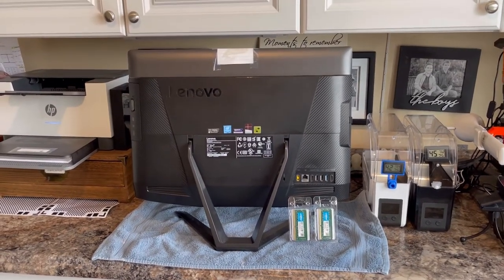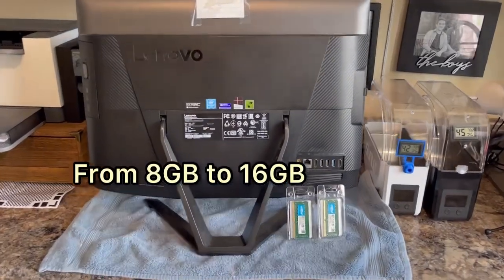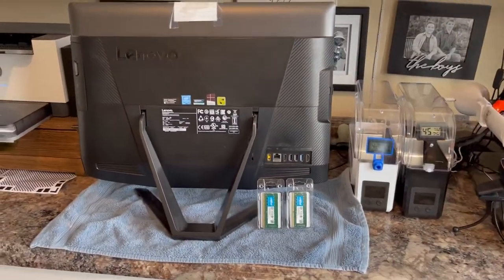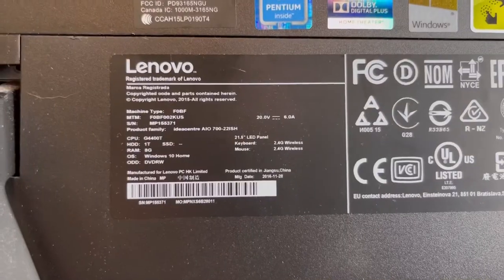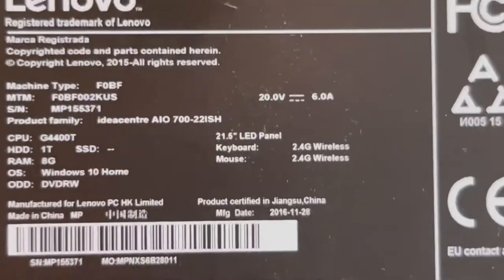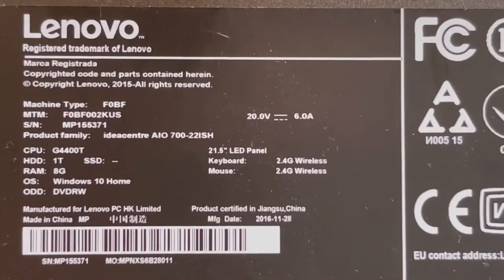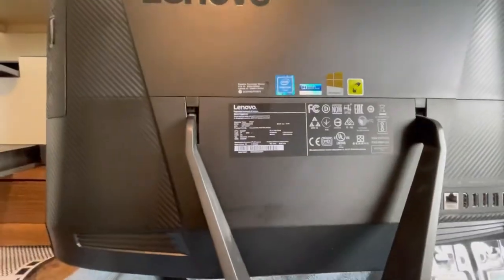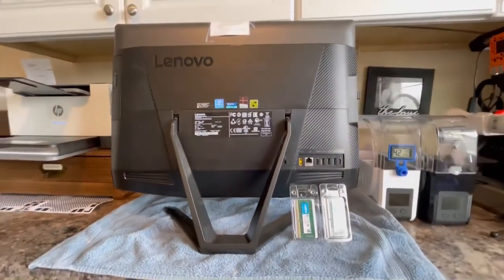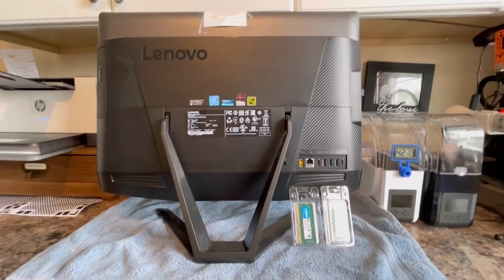Hey everybody, we're going to do a RAM memory upgrade on this Lenovo IdeaCenter. It came with 8 gigabytes and we're going to bring it up to 16 — that's the maximum this unit will take. This model is an IdeaCenter AIO 700-22ISH from 2016, so it's time for this older beast to have a little bit more memory so it can run a little faster. It's a pretty good unit but starting to slow down with the accumulation of programs we've got on it.